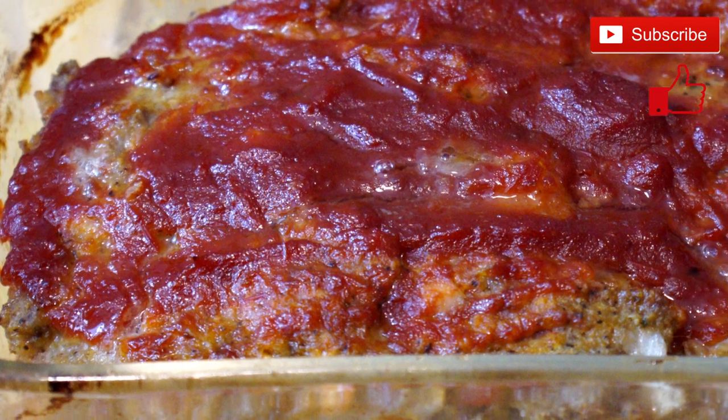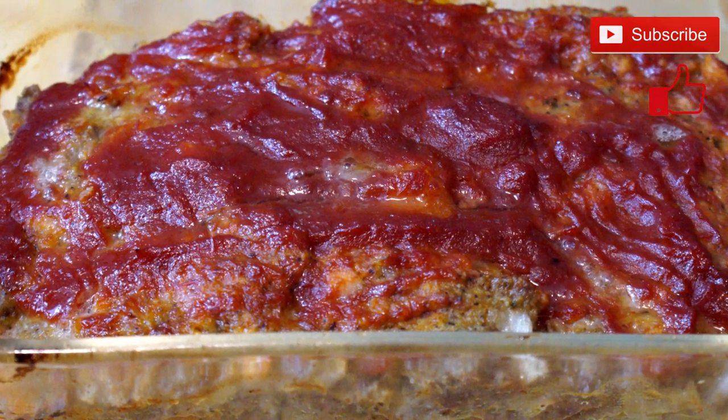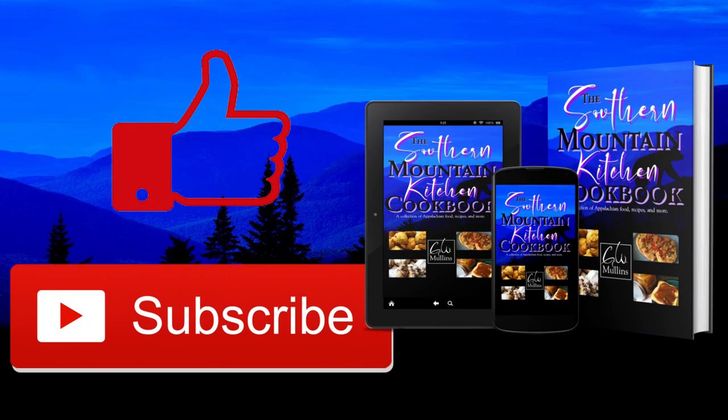When it comes back from the oven it'll look something like this, and it has such a great taste. It's so easy to put together — a quick and easy meal that doesn't take all that much time. If you like this video please like and subscribe, and check out my cookbook which is available on Amazon and in bookstores worldwide. Have a great day!